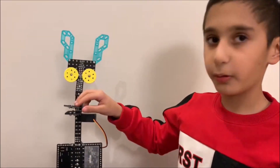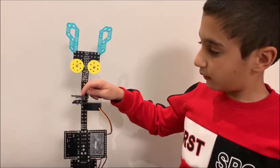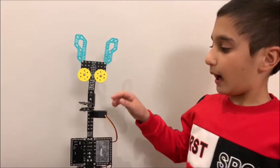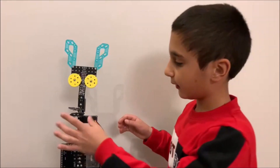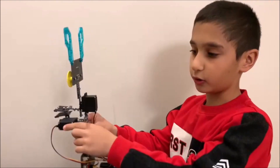Then I have the mouth. The mouth has two parts: a higher part and a lower part. The lower part is going to move, by a servo motor — another one.